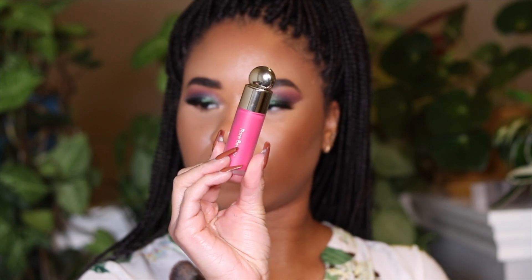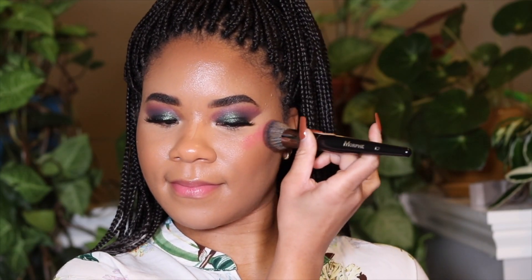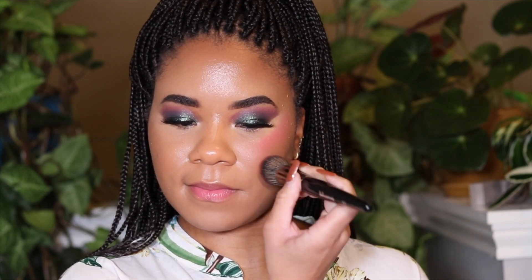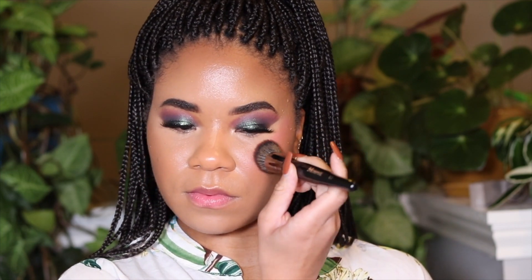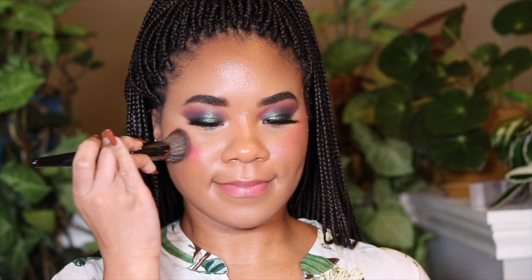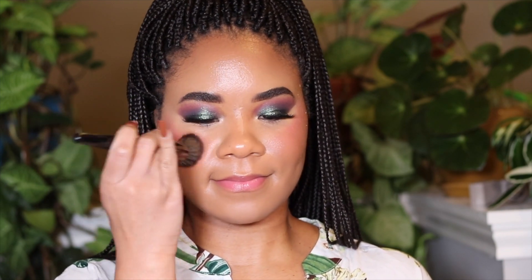Now adding some liquid blush using that same brush I applied the contour with. This is from Rare Beauty — a nice popping pink. I hadn't used it a lot since I moved and everything was packed up, but it's really really pretty. I'm sure you probably already have it since Rare Beauty went crazy viral, but I'm glad I'm on the trend. We're going to continue blending to keep things seamless.